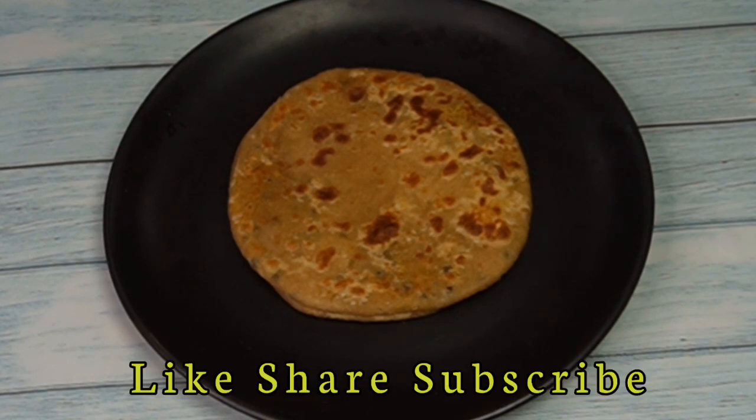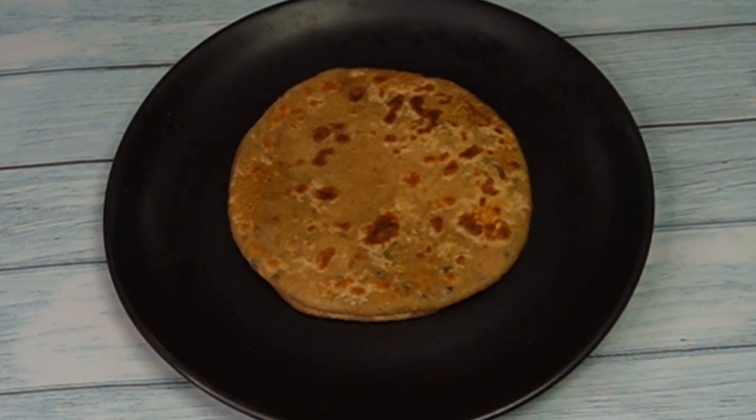Our tasty and yummy paratha is ready. You can eat it with rice or serve it as is. How did you feel about this unique paratha recipe? Please support, like, subscribe, and share it with your friends and family. See you in the next video. Bye and thanks for watching.